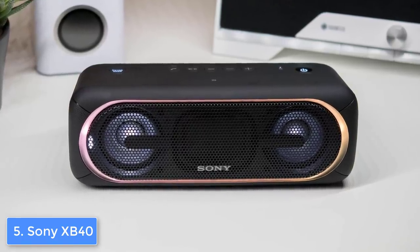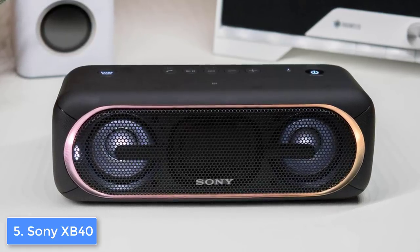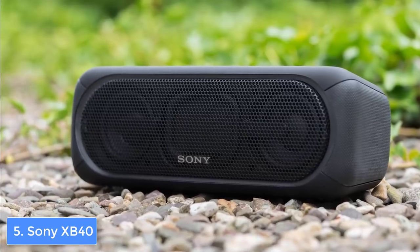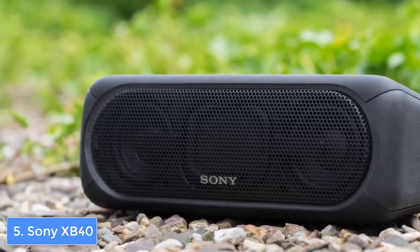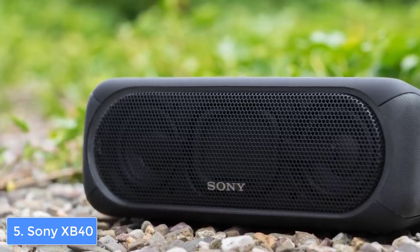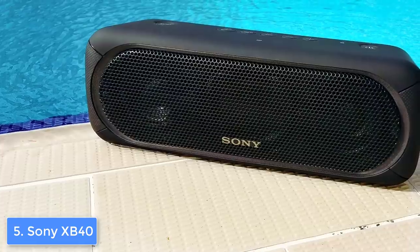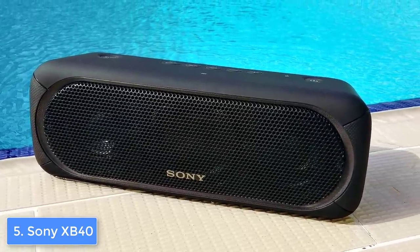On the top there is an array of controls such as a play and pause button, volume up and down button, extra bass button, a power and pairing button, and an add button which will let you pair the unit with another speaker. All of its connectivity ports are positioned at the back and they include a pinhole reset button, AC adapter, a reset button, a USB port, as well as a 3.5mm aux input.